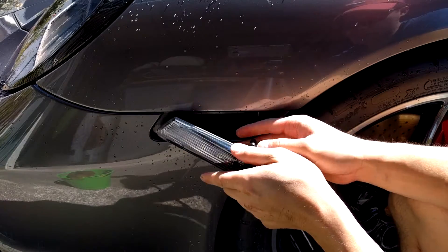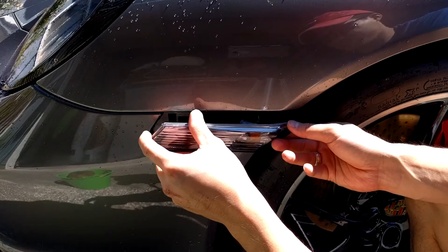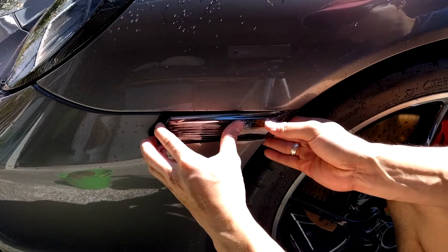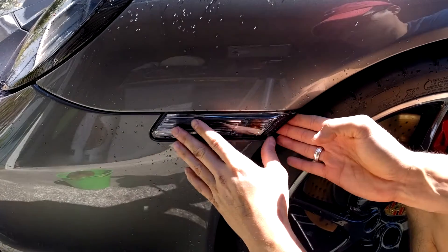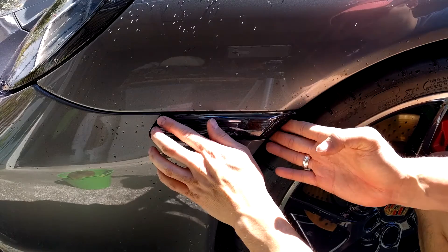To put the side marker back in, insert the back half into the bumper first, then pull back towards the wheel so you can put the front portion of the clip into the bumper. We can see there's still a little bit of play, so I need to bend the clip a little bit more.